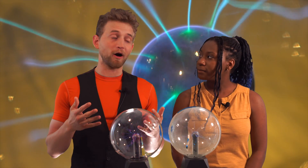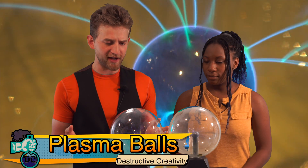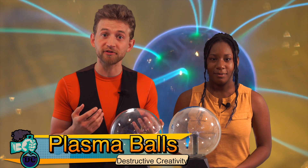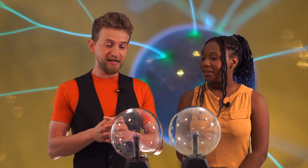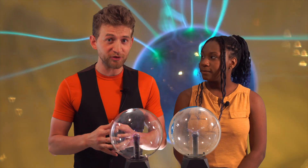This is a continuation of our series on plasma balls. I started this one a couple of weeks back, and it's just so cool, and I didn't get to cover some of the cool things you can do with plasma balls. So this time around, we are actually going to try and light something on fire using plasma.